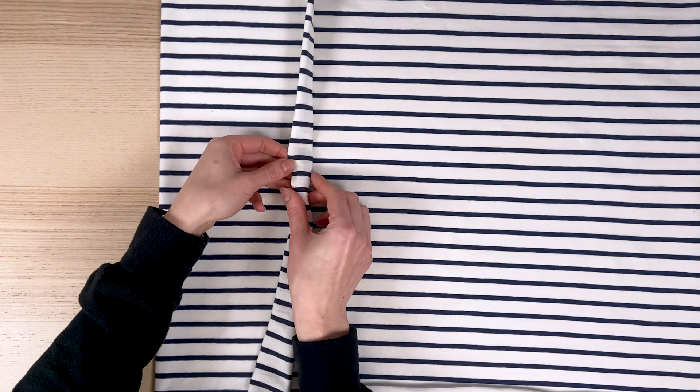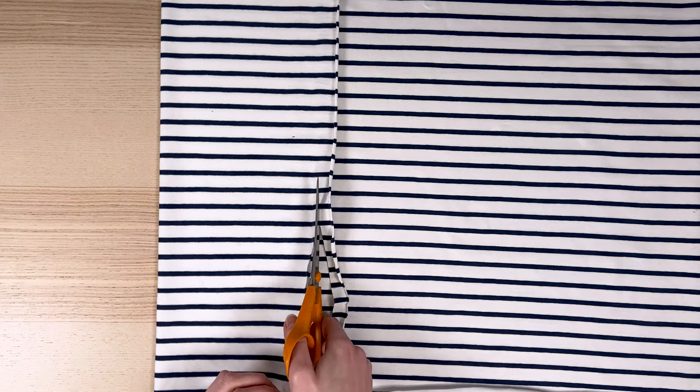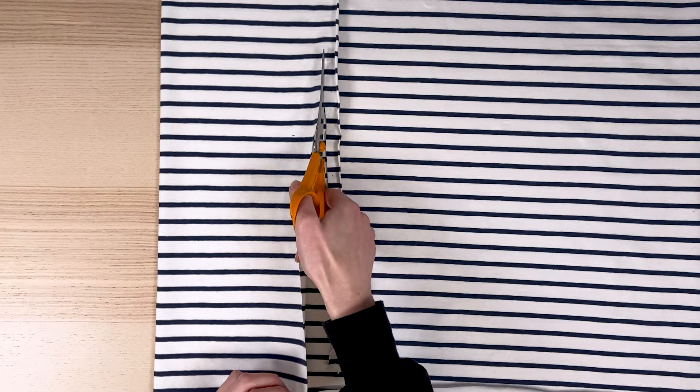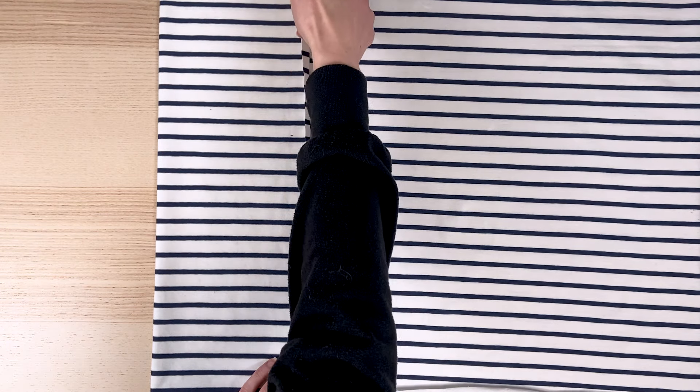In special cases, the selvedge may be slightly deformed by the fabric's finish, making it virtually impossible to align the selvedges. In such cases, you can cut a few centimetres off the selvedge to obtain a fabric free of distortion.